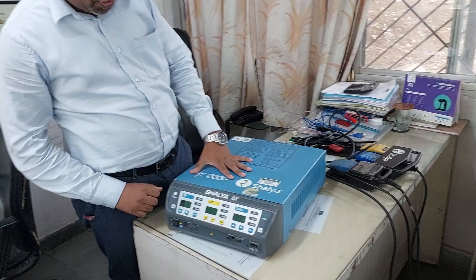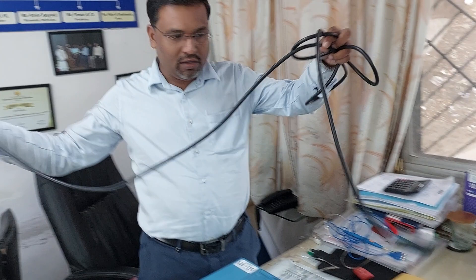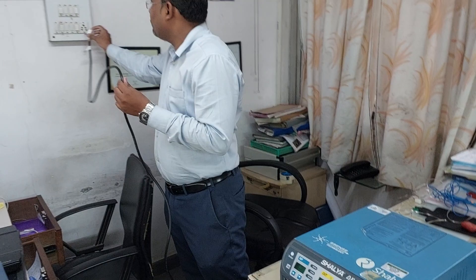You can see this is the Shilad EX cautery machine. First of all, look at the cautery properly. Second, you have to connect the power cord — this is the power cord provided with the cautery machine. At the back side there is a power plug; you just connect it.